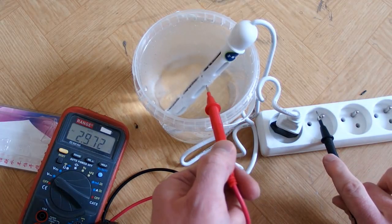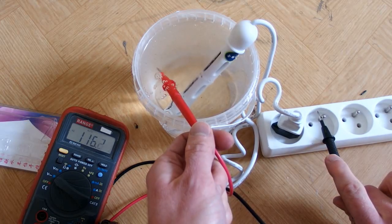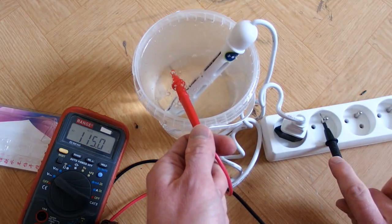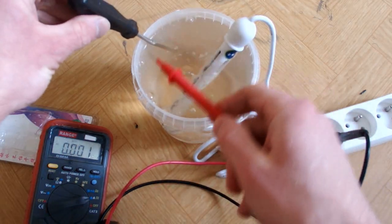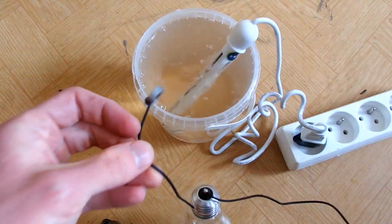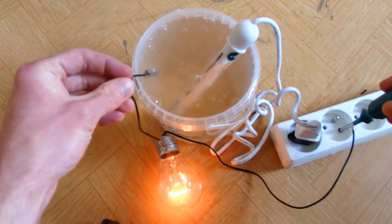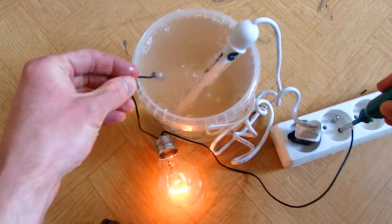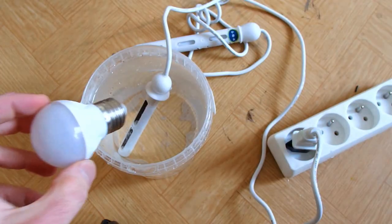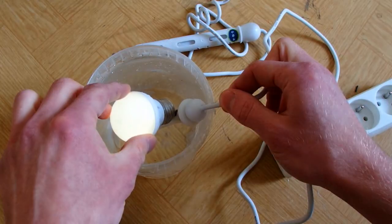I'll put a multimeter into the water and there's about 116 volts - about half of the mains voltage, because the water basically works as a resistive divider. The current is 0.8 amps. Light bulb test - this is a 60-watt light bulb - it lights up! The water is real live. I've switched to the smaller one - let's try an LED light bulb. It lights up. Yeah, that's crazy.